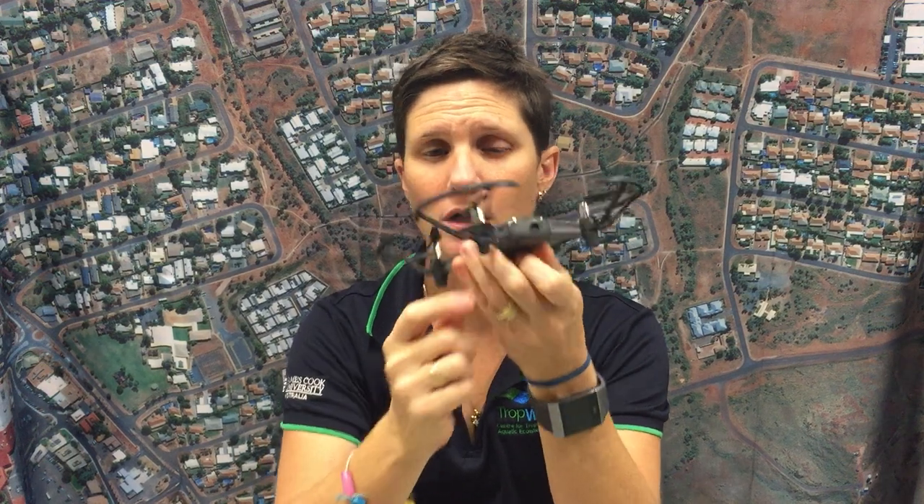It does have a built-in FPV or first-person view camera — a forward-facing camera. This camera is actually really good; it's five megapixels, similar to one of the old-school iPhones, and takes quite nice photos and videos. It also has visual positioning on the bottom of the drone.